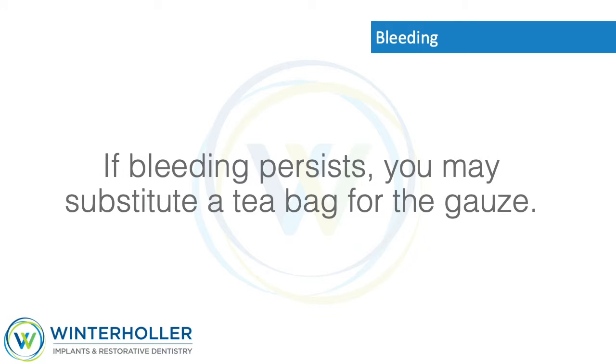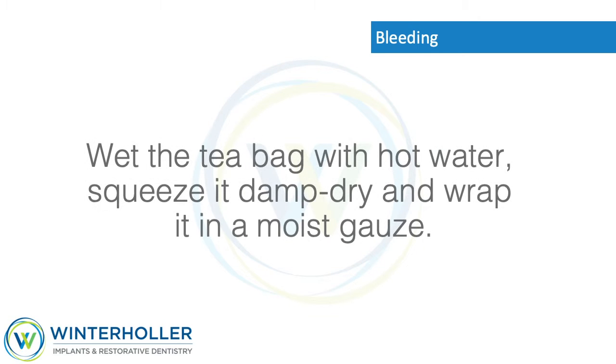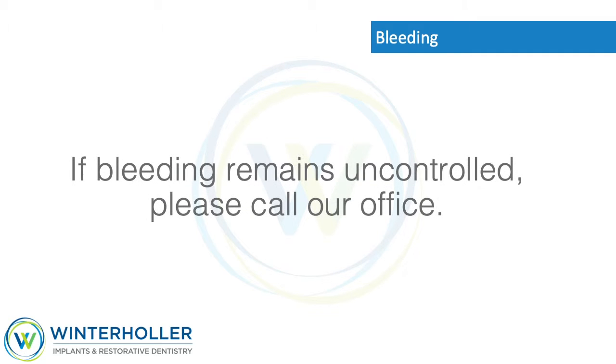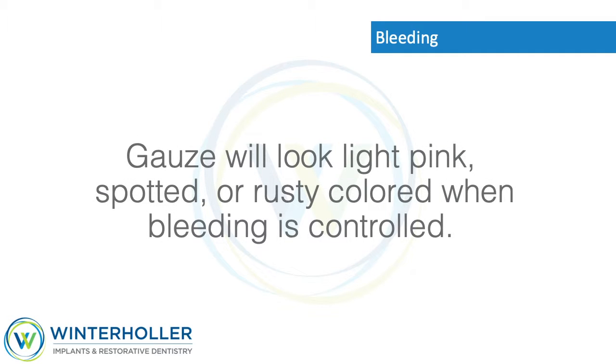If bleeding persists, you may substitute a tea bag for the gauze. Wet the tea bag with hot water, squeeze it damp dry, and wrap it in a moist gauze. Apply pressure over the surgical area for 45 minutes. If bleeding remains uncontrolled, please call our office.